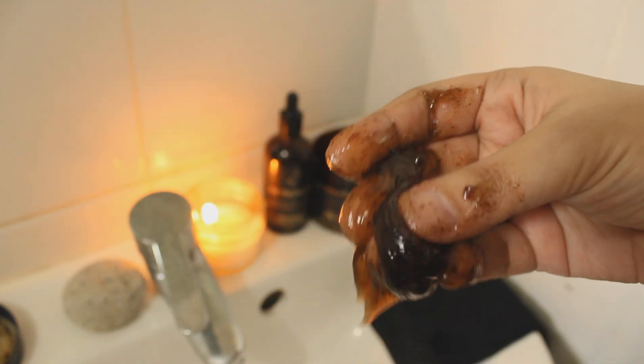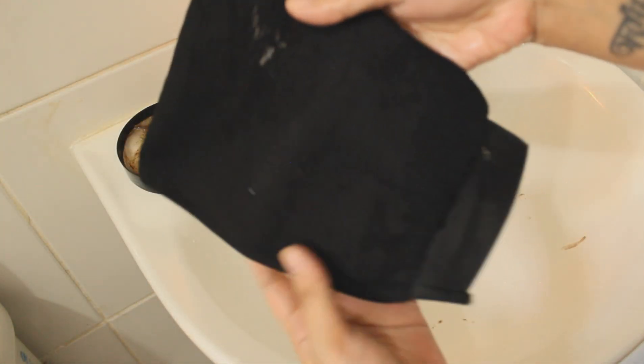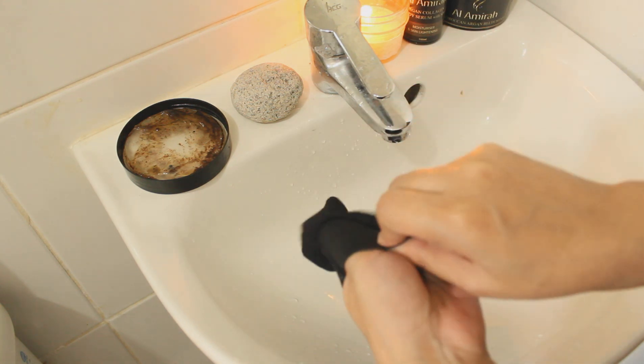With the Kessa Gloves, it prepares the skin for a deep exfoliation to get a lighter and brighter skin tone. The Kessa Gloves are made of high-quality viscose crepe fabric.